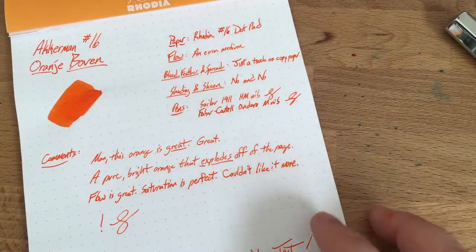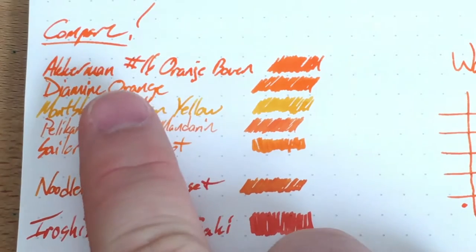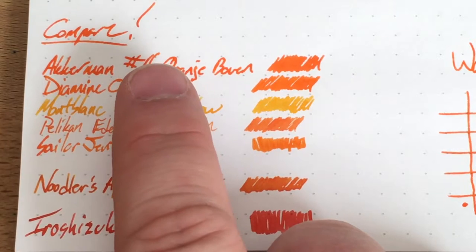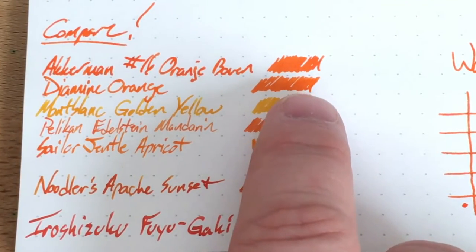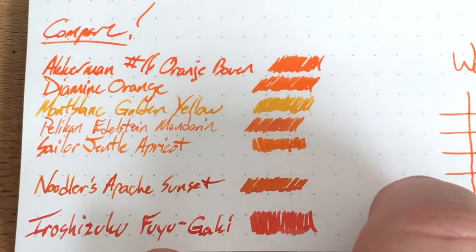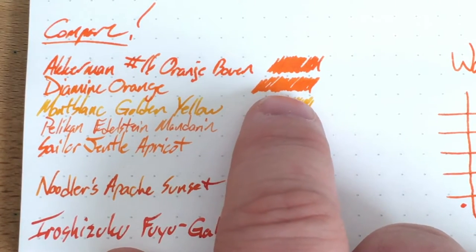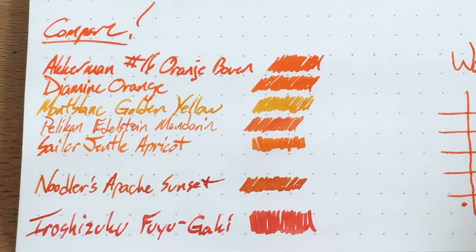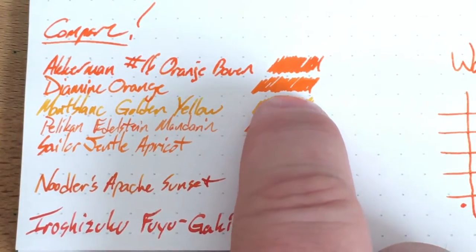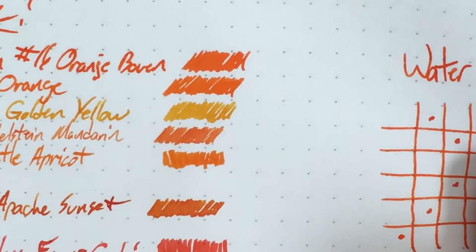I compared it to a lot of things, so get ready for a bunch of orange inks. Up at the top is Orange Boven, and underneath I have Diamine Orange. People tell me sometimes that Ackermann and Diamine are just rebranded and the same ink, but I don't quite believe it — they do look a little different to my eye. Orange Boven looks richer than Diamine Orange, but either way both are very good looking inks.